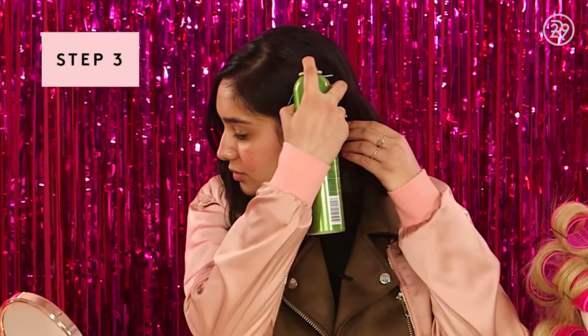As the last step, take some hairspray to set your hairstyle. And voila.